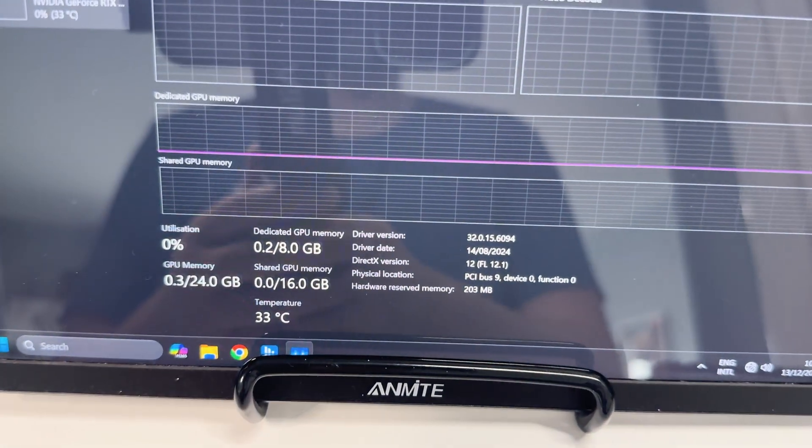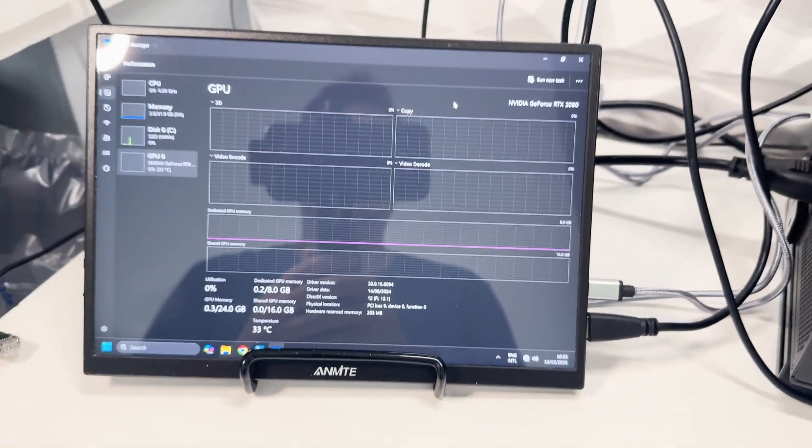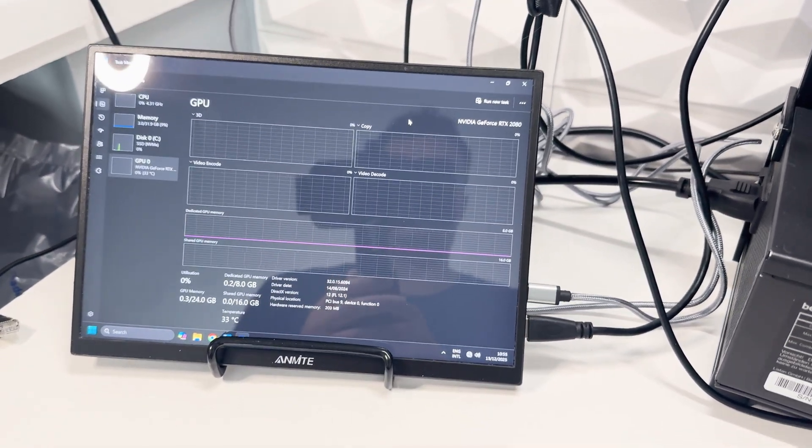It looks like it's idling fine. The real test will be to hop into Furmark and see what the temperatures are.